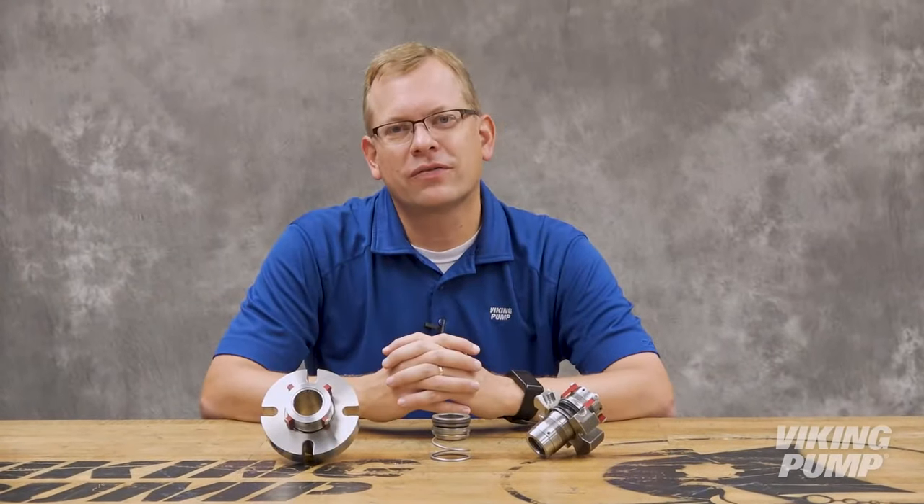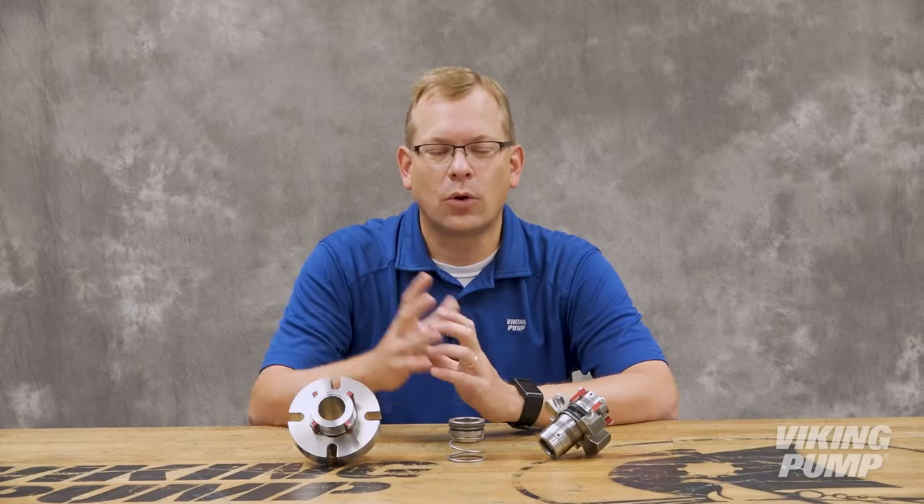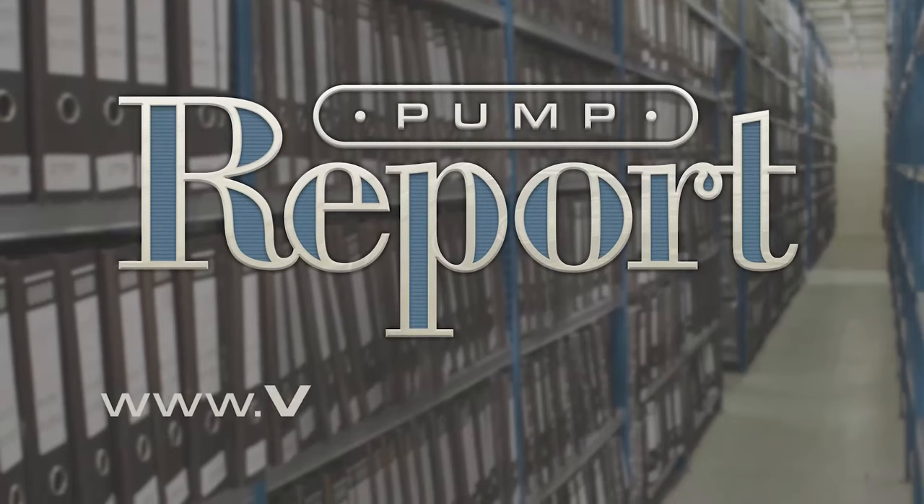I know I'm just scratching the surface, but I hope this has helped to at least explain the basics of mechanical seal operation. So far everything I've discussed, from packing to mechanical seals, would be classified as a dynamic seal. So next up I'll be discussing seal-less pumps, a type of pump where no dynamic seal is used. To learn more about seals, or to view other pump reports, please visit our website at vikingpump.com.